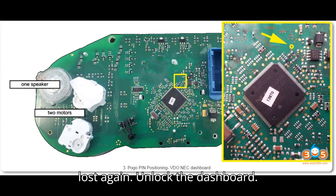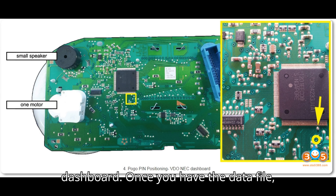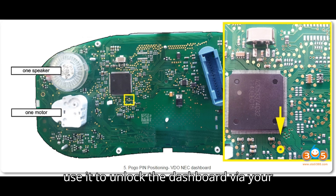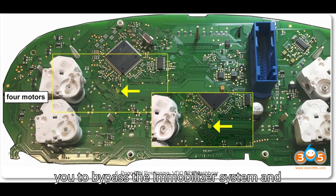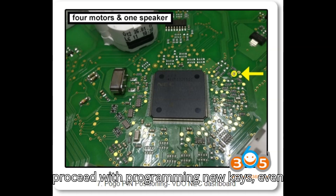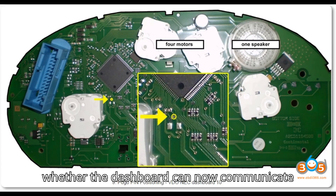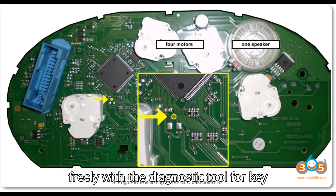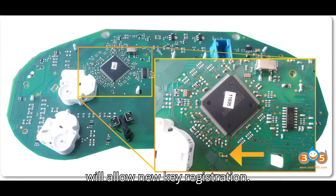Step 6: Unlock the dashboard. Use the retrieved data file to unlock the dashboard via your key programming tool. This file allows you to bypass the immobilizer system and proceed with programming new keys, even if all keys are lost. After unlocking, test whether the dashboard can now communicate freely with the diagnostic tool for key programming. If successful, the dashboard will allow new key registration.